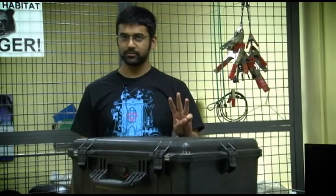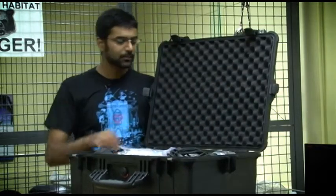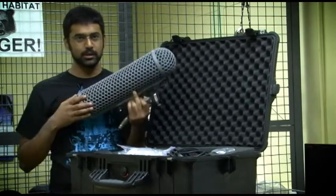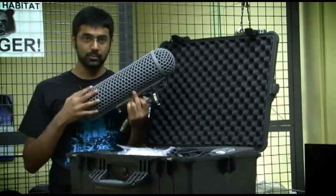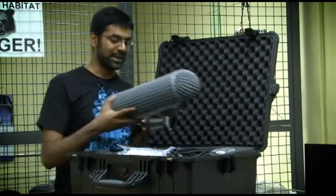This is one of our boom mics. We have three of them. This one right here is the Rode. And as you might imagine, it comes in a blimp. Do not take out the microphone from the blimp — the chances of damaging it go up exponentially.